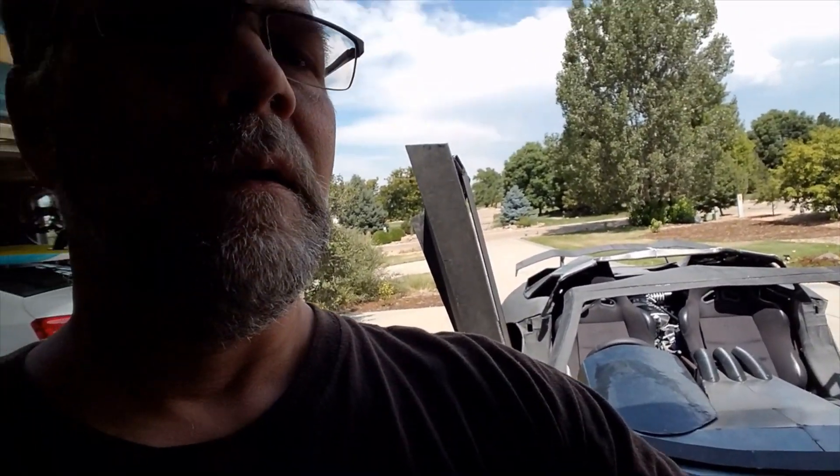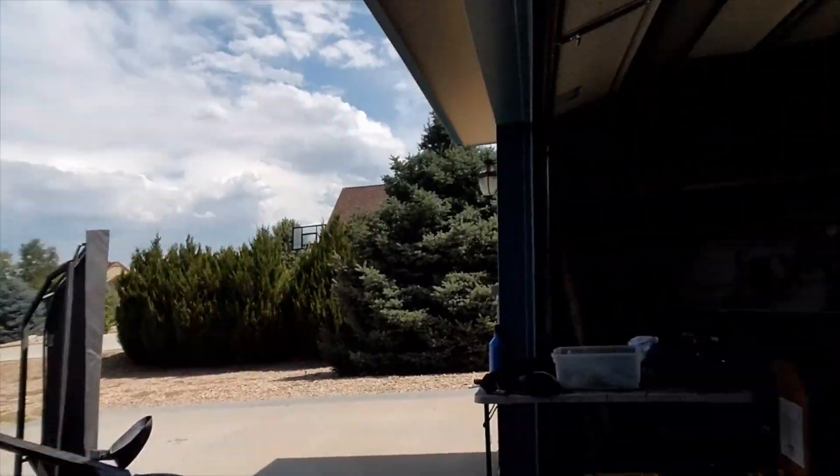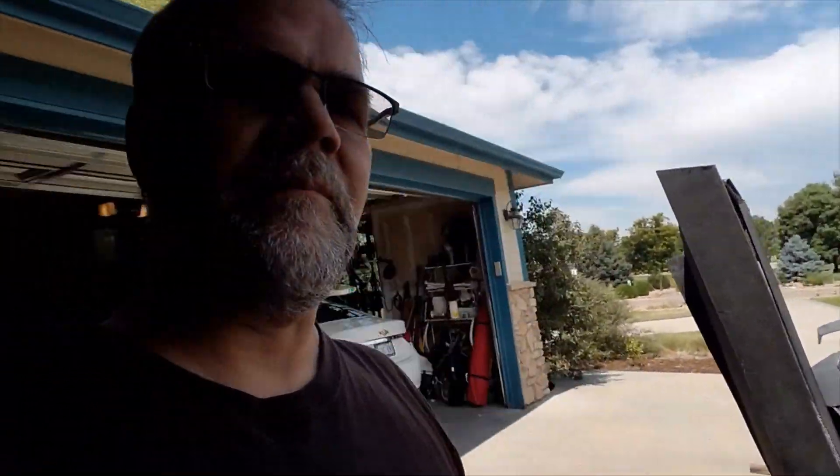Hey everybody, welcome back. So we did the car show, we tried to get it started, that didn't happen. Now we've got the vehicle back here at the garage off the lift, and you might want to ask why that's happening.